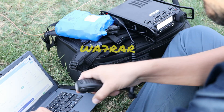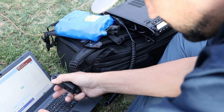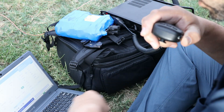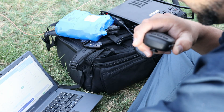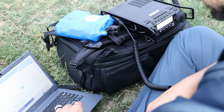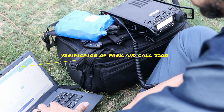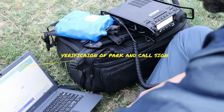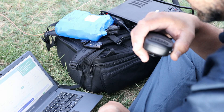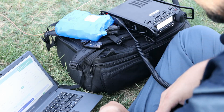Another park-to-park contact with Whiskey Alpha 7 Romeo Alpha Romeo, giving 5 and 5 from the park, receiving 5 and 4 back. Park number Kilo 9152 is exchanged and confirmed. Then a contact with Kilo Echo 4 Quebec Charlie Yankee, reporting 5 and 9 at Kilo 2 Niner Niner 6 in Texas, receiving 5 and 9 back from Alpha Lima. 73.